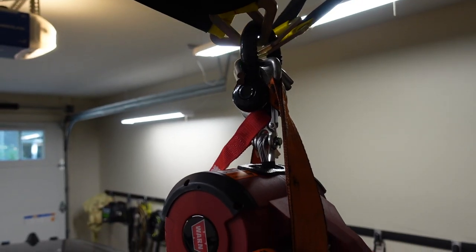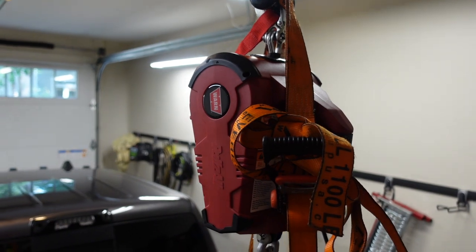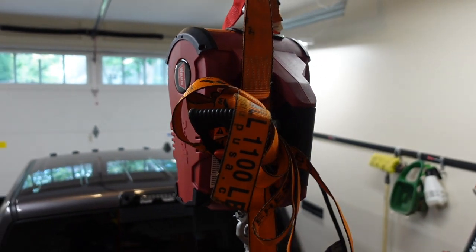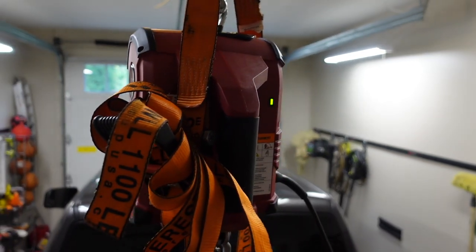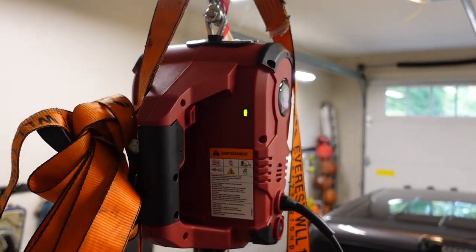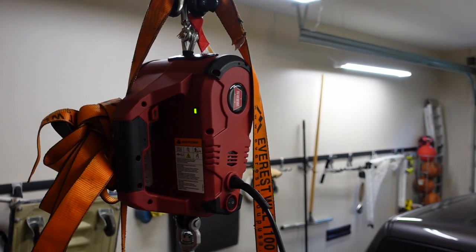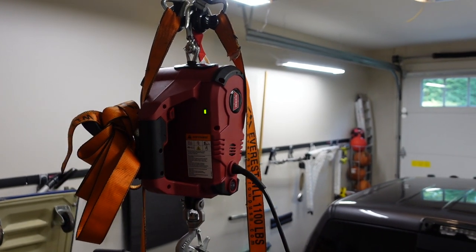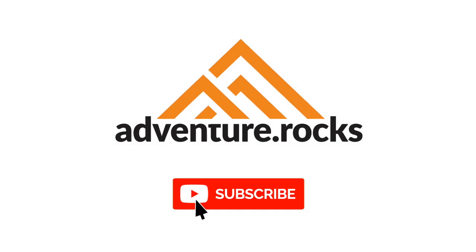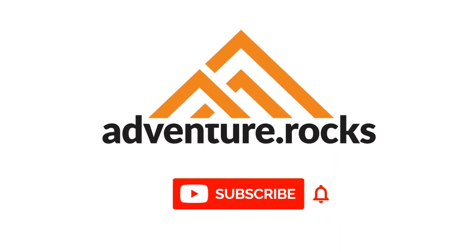That concludes our video for today. If you're interested in purchasing any of the products featured, I'll include links in the description below for convenience — note those are affiliate links, they don't cost you anything to use but they do help support the channel, so thank you sincerely for using them. I'd love to hear your comments and feedback below, so drop me a note, and as always, thanks for watching. We'll see you next time.